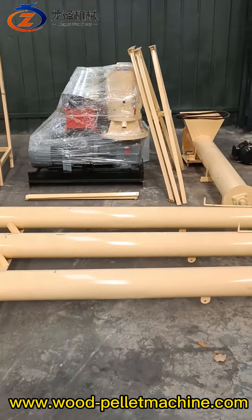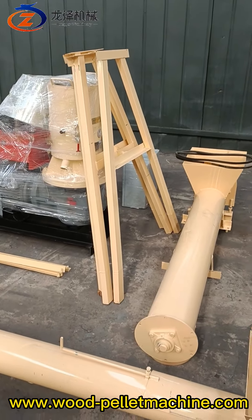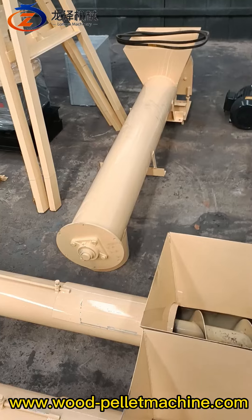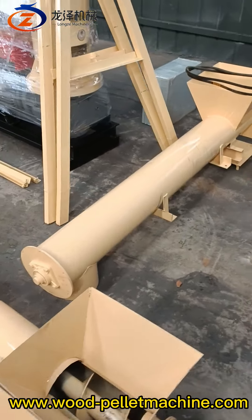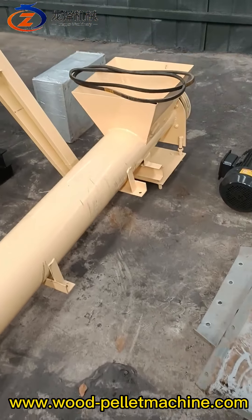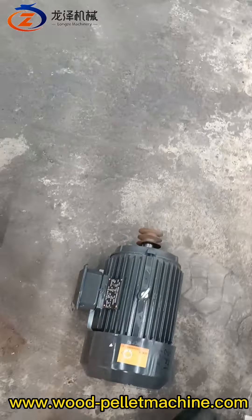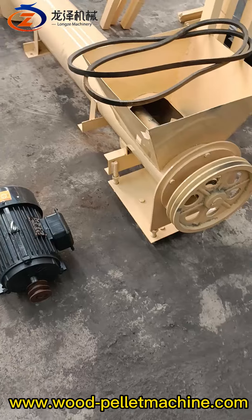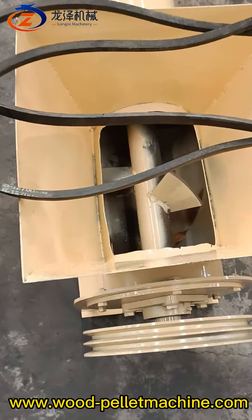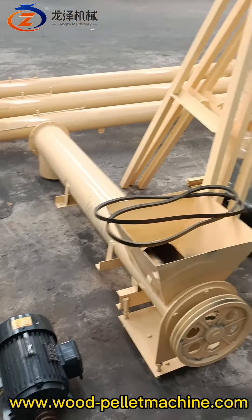This is the auger steel frame. And this one is a two-meter pallet conditioner with belt drive. This is the electric motor for the pallet conditioner — inside of this conditioner is like this.